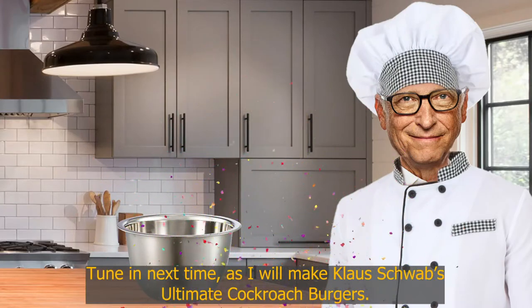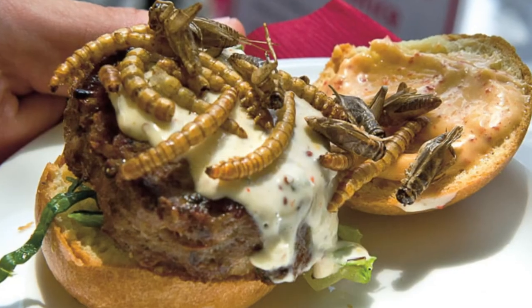Tune in next time as I will make Klaus Schwab's ultimate cockroach burgers.